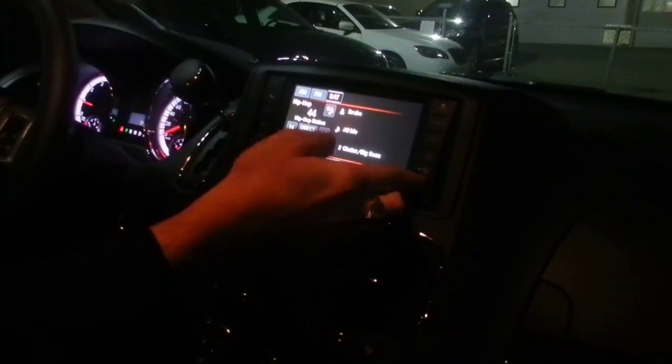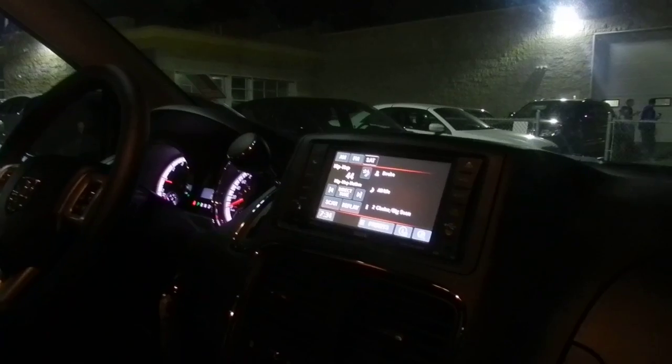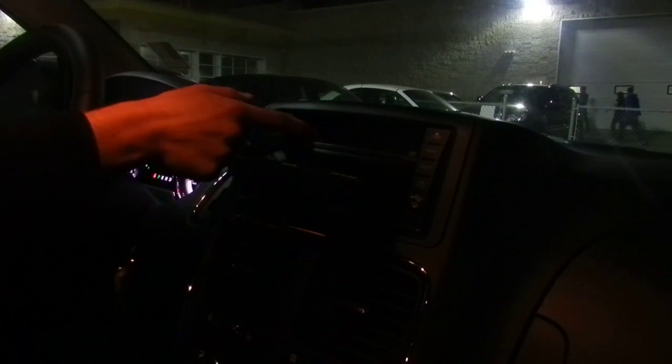You also have the auxiliary port here as well as your USB port right here. This thing has a 28GB hard drive, which is great for storing all of your photos and music. If you don't have it on digital media, you still have the CD — it's easy to press this button here and the screen will actually tilt out of the way for you. How cool is that? And you can just slide in your CDs there.